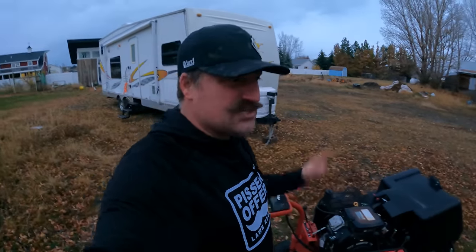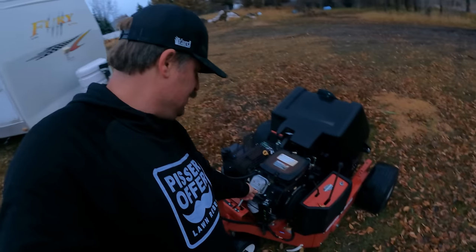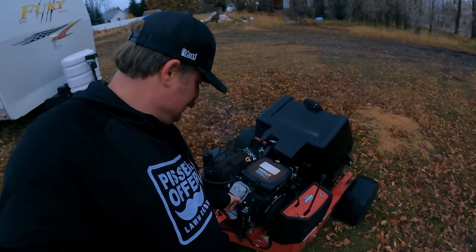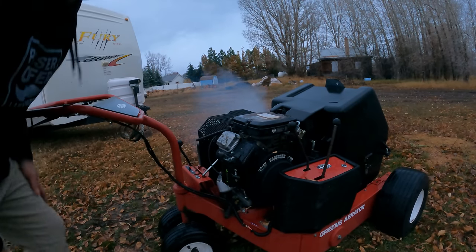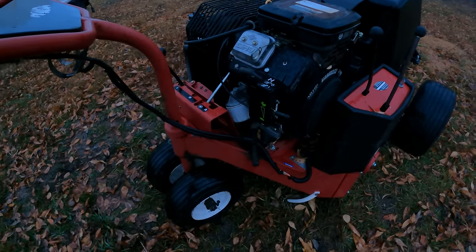Until it warms up. This thing drives on its own so I need to get it over into the garage. Hopefully I can get it off of that battery. It needs some carb work - it doesn't want to work with the choke off.